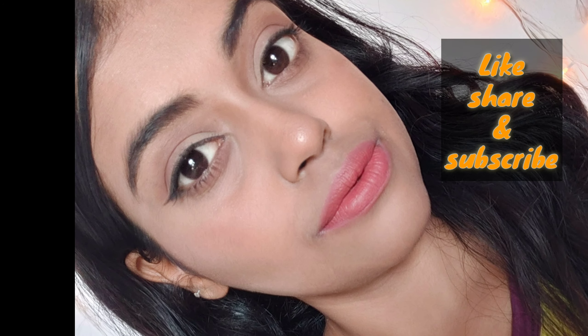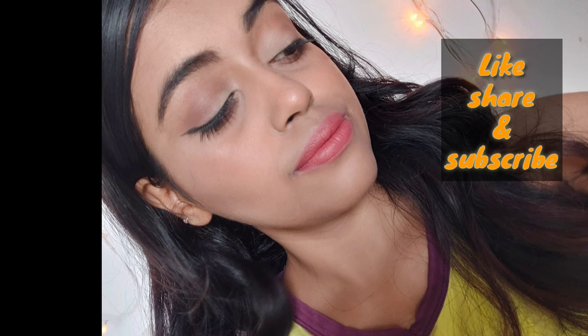If you like this video, do like, share, and subscribe to my channel. Until next time, bye bye!